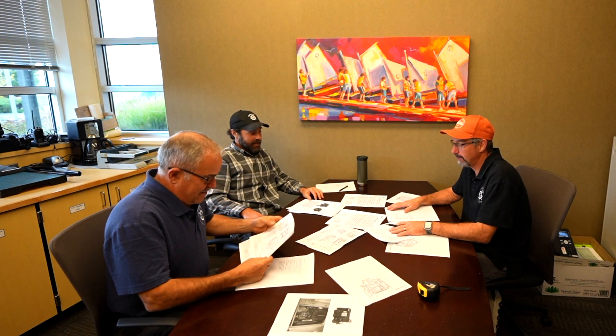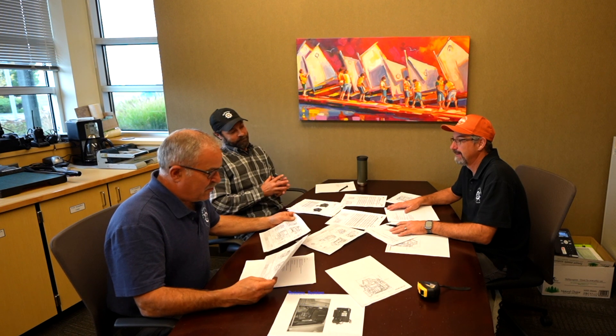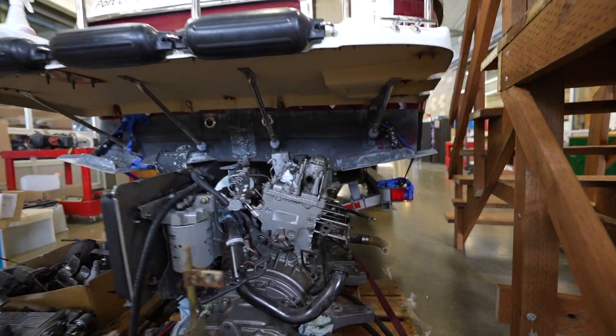Welcome back to Scallywags. Matt and Art here — we are doing some Lady M engine musings. It's early to do this kind of math, but there's much contemplating that needs to happen.